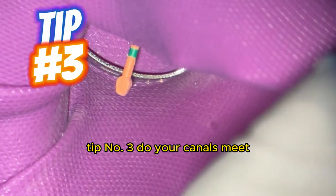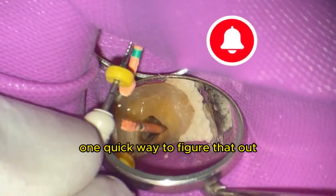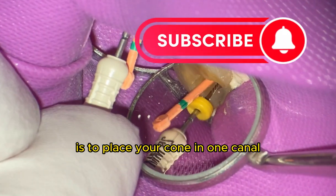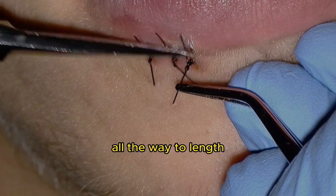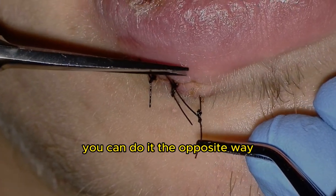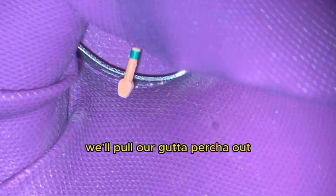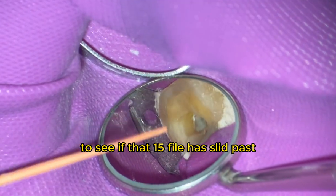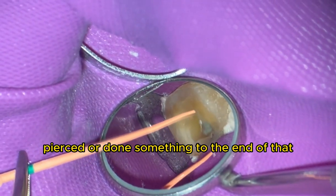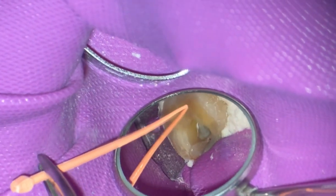Tip number three: do your canals meet? Are they confluent? One quick way to figure that out is to place your cone in one canal. The cone is in MB2, and I'm placing a size 15 file in MB1 all the way to length — you can do it the opposite way. We'll pull the gutta-percha out and look under high magnification to see if that 15 file has slid past or pierced the end of that gutta-percha piece.